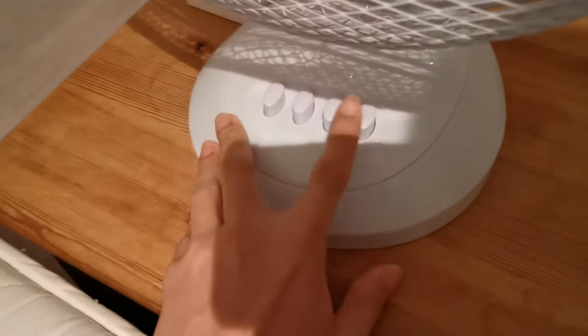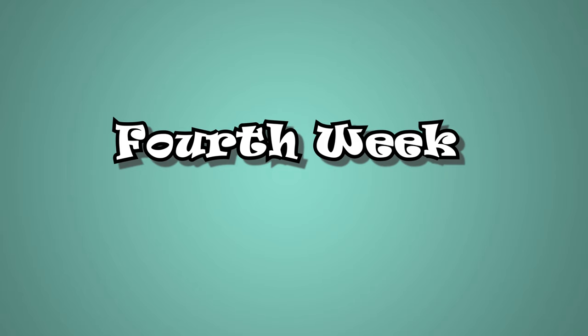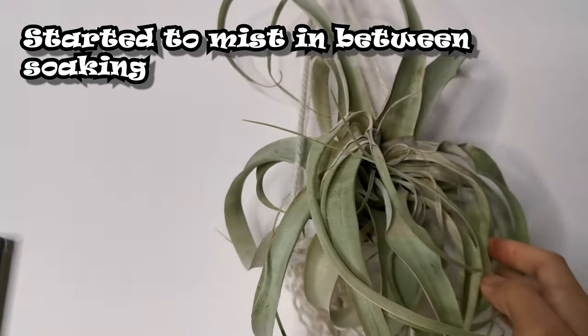Like my other air plants, I let her dry for no longer than three hours after every soak. To aid in air circulation I used a ventilator. In the fourth week of the plant rehab, I can say that she looked a bit better. I then started misting her in between soakings.